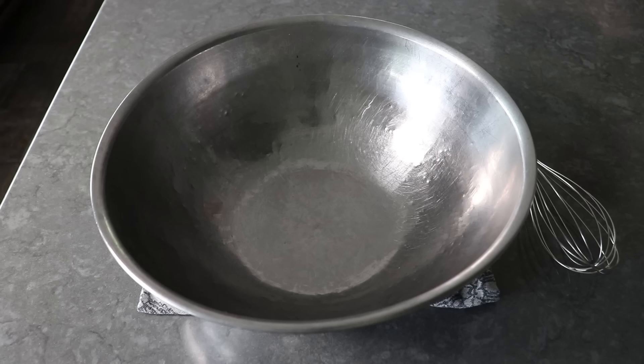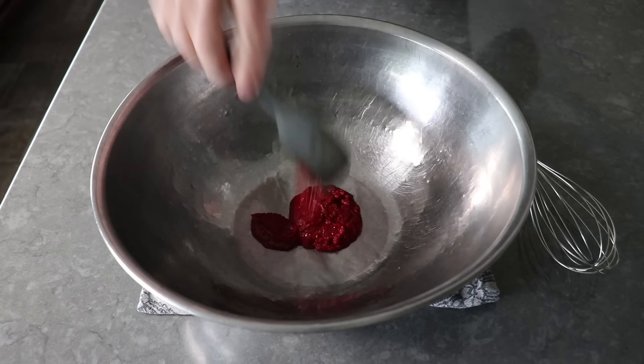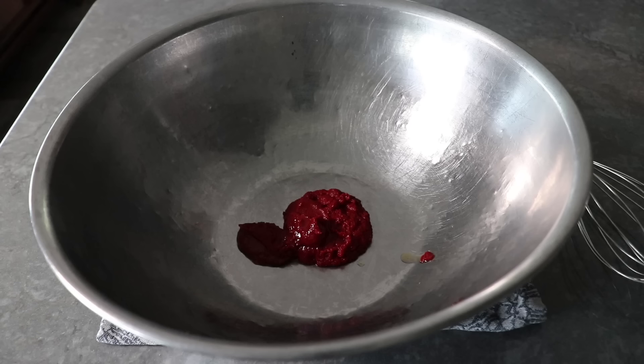To get started, we'll transfer about three tablespoons of tomato paste into a large, very experienced mixing bowl. Pro tip: when you buy tomato paste, look for the tubes and not the little cans, since we almost never use a whole can and the tube is so much more convenient.